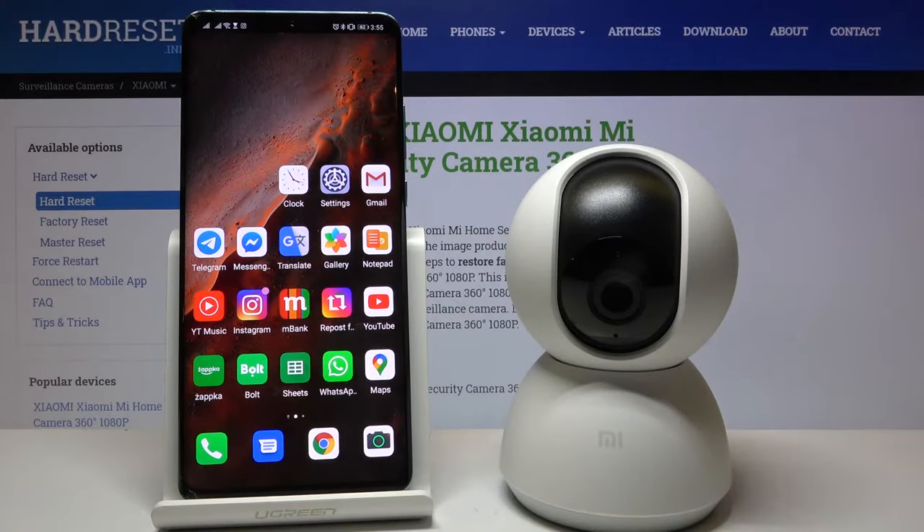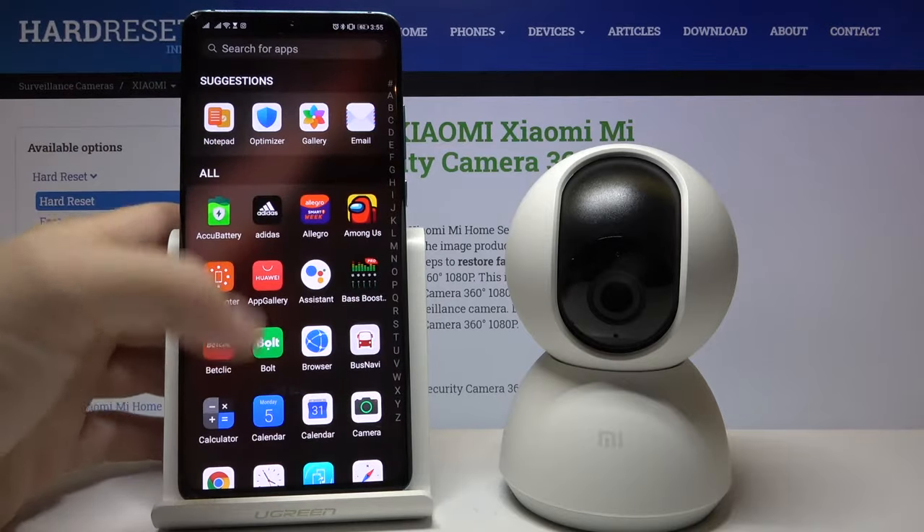Welcome. In front of me I have the Xiaomi Mi Home Security Camera and I'm going to show you how you can pair this camera with your smartphone application. First, we have to go to the Play Store.